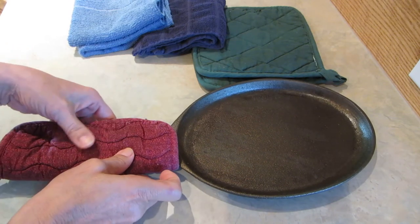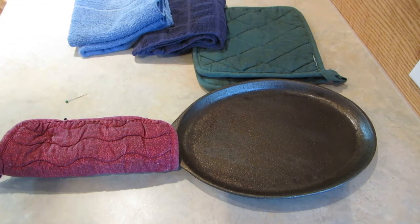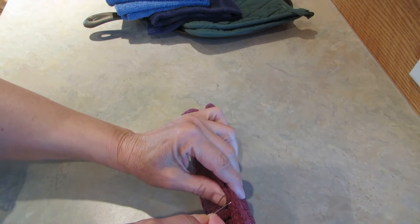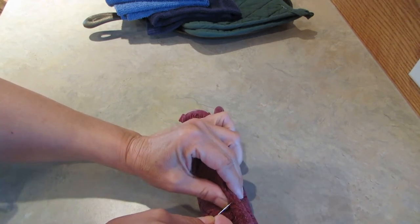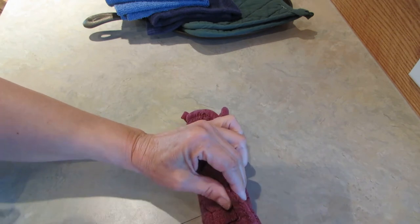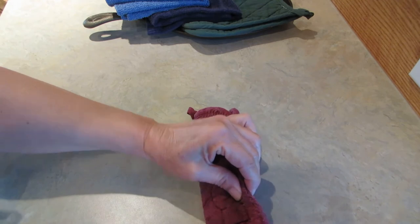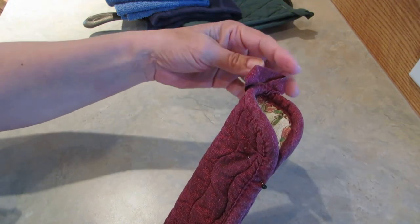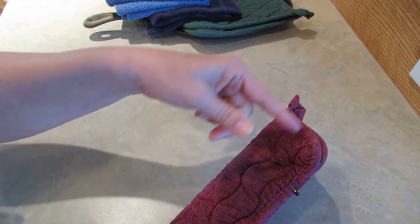This gets super hot and you want to make sure you don't get burned — you don't want to ruin your camping trip. Take a needle and thread and just sew along the side that you pinned. It doesn't have to be fancy, it just needs to hold it together. Sew it up to the end, and I even leave this end open, because then in a hurry I can just insert either end, or if I have an extra long pot it'll still fit.